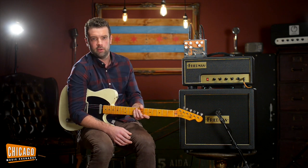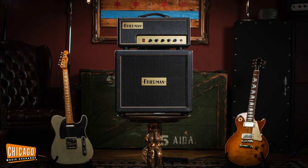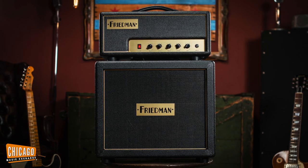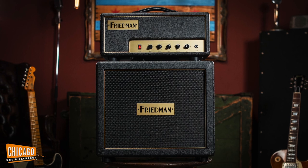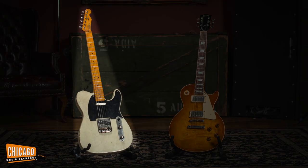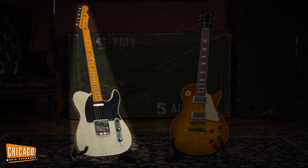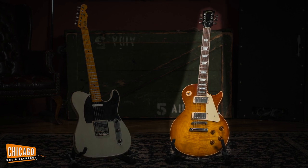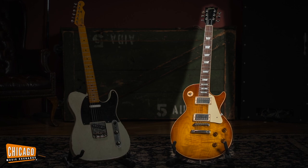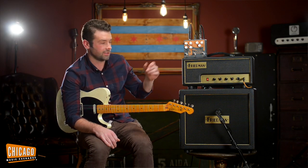I'm pretty excited because I get to play through this Friedman, which is a 20-watt EL84 head. We just got in the Friedman stuff recently — it's incredible, so come check it out. Marshall tones. And I'm playing this super cool Whitfield T-style guitar, and I also used a really awesome Flametop 2002 R8 that I used to actually own and sold to the store — bills and whatnot. Great T-style guitar, Marshall-style amp, lots of cool fuzzes.